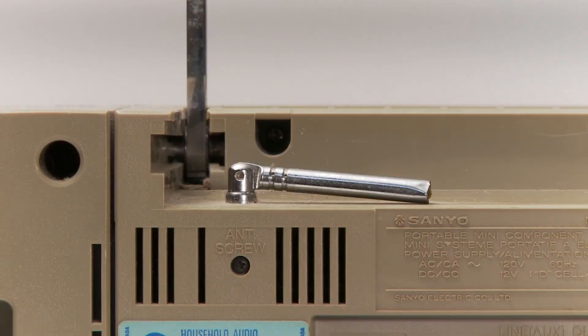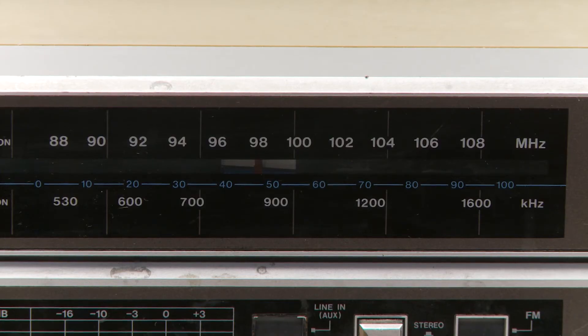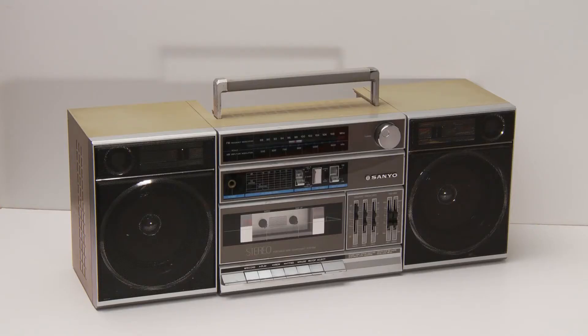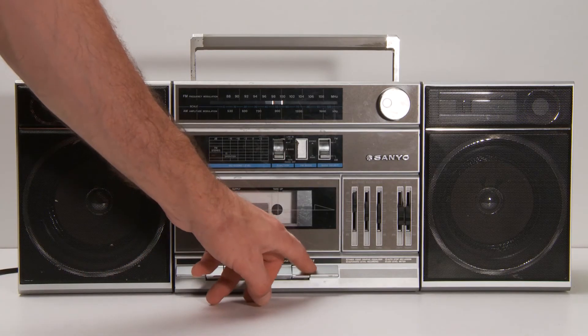Unfortunately the radio antenna is broken, but the radio still works. The handle is a nice feature — like I said, you can take it anywhere you want to go. Just pop in the tape and hit play.